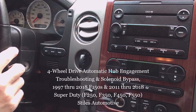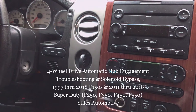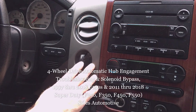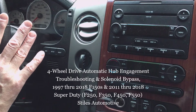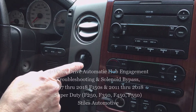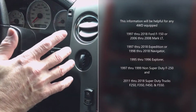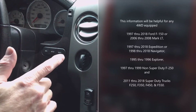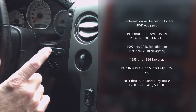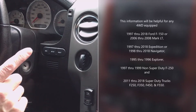Today I'm out in the shop troubleshooting the four-wheel drive automatic hub engagement and disengagement. I'm going to talk about how to bypass the solenoid so you can determine if your four-wheel drive is working, and how to continue if you want your hubs engaged or disengaged when the solenoid is not working. I'm working on my 2005 F-150 Lariat, the 2004 through 2008 generation F-150, but this information will be helpful for any four-wheel drive equipped 1997 through 2018 Ford F-150, 2006 through 2008 Mark LT, 1997 through 2018 Expedition, and 1998 through 2018 Navigator, 1995 through 1996 Explorer.